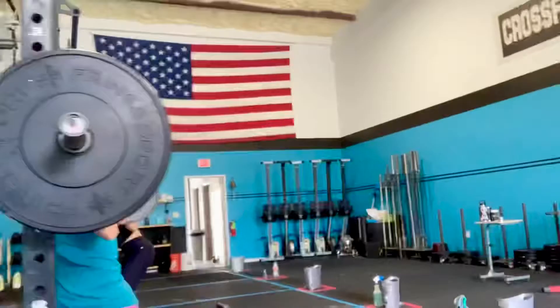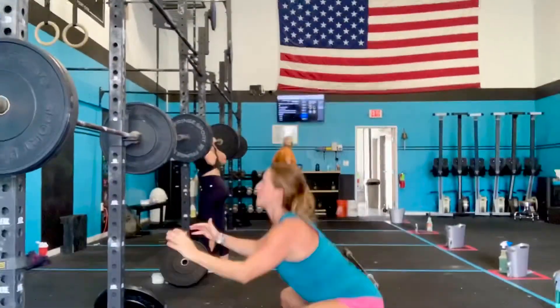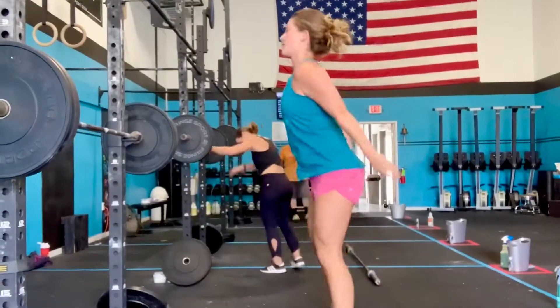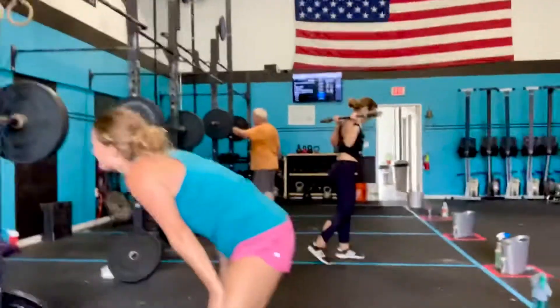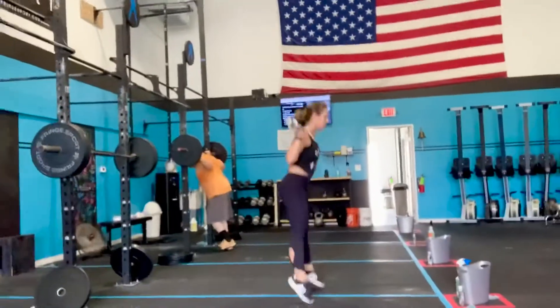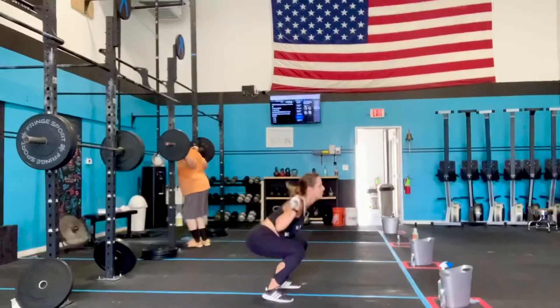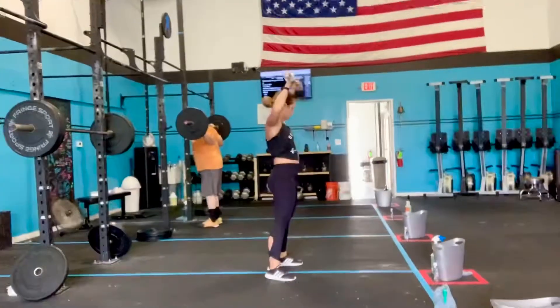Good job, Sam. Five spot jumps. Good job! There you go, that's what we got.